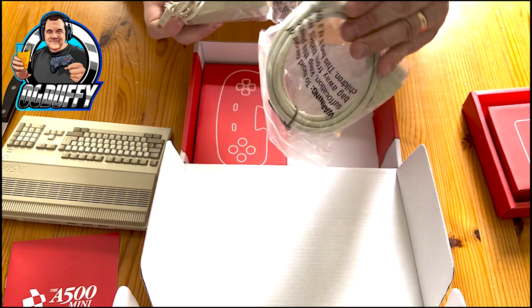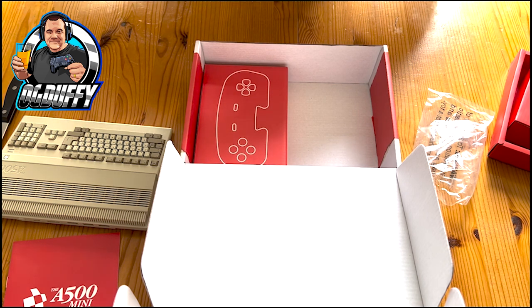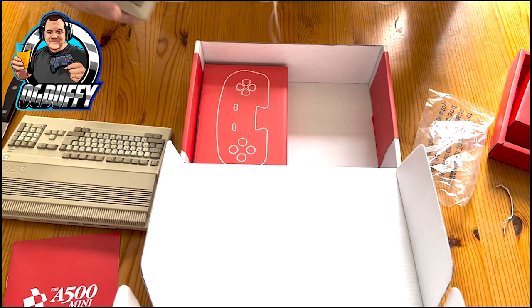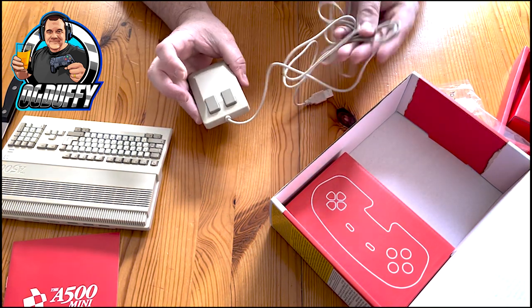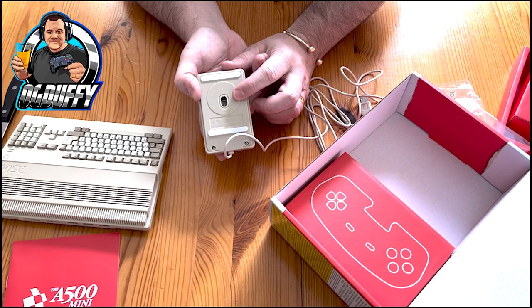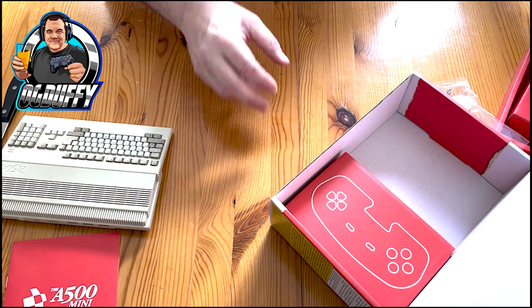So that's the HDMI cable that comes with it - 1.8 metres in length. And here's the mouse - that takes me back. I did own an A500 back in the day; my favourites were Monkey Island and Cannon Fodder. It's got a nice weight to it, doesn't feel cheap or tacky. I like that the cables are the same beige colour as the console. It's an optical mouse, not the ball we remember from back in the day, but that's got to be a better thing really.